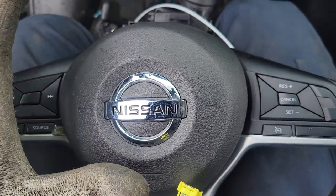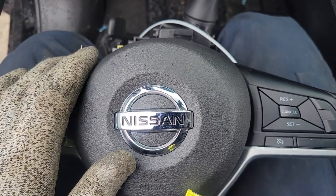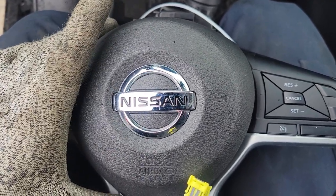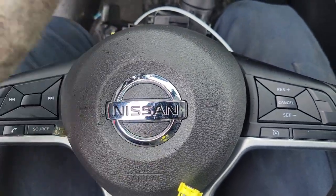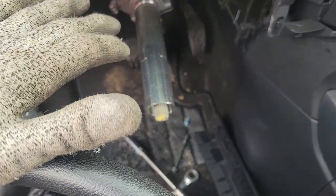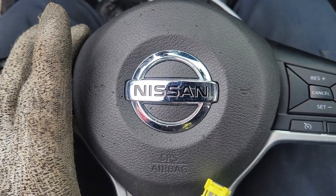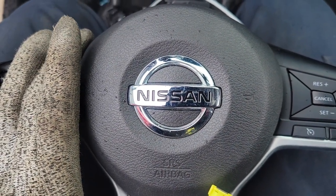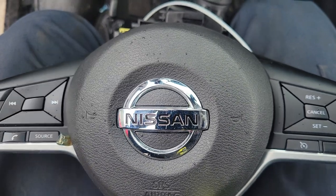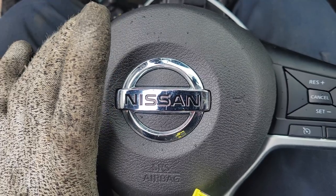I've taken the steering column out — I'm in the junkyard so this vehicle is destroyed, and I'm just taking the airbag out for a customer. I've taken the steering column out already; the rest of the column is here. It's a two-piece column, so I've removed this in order to get to the mechanism easier. The other video did a really good job but I couldn't access the holes in the back, so I'll show you how this works and what you'll need to do.